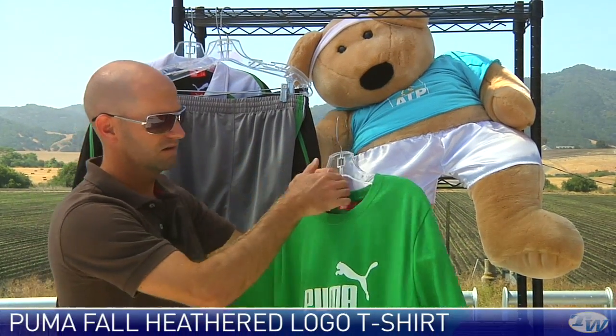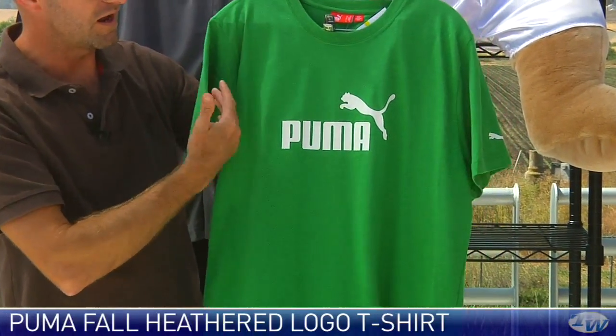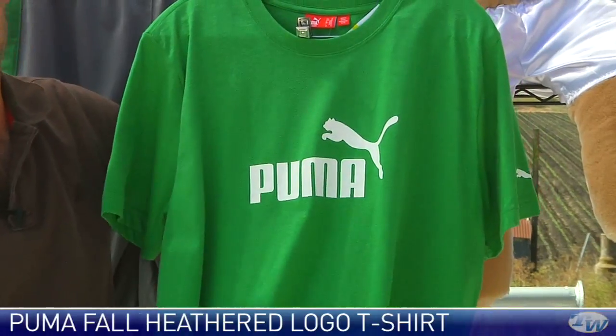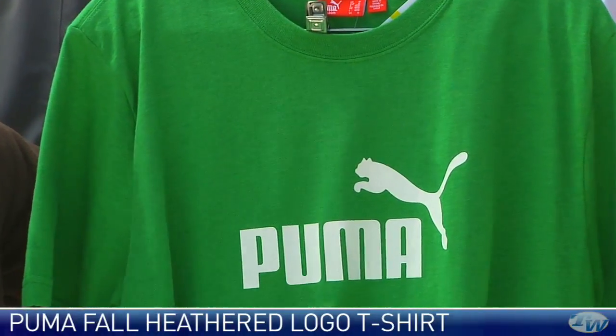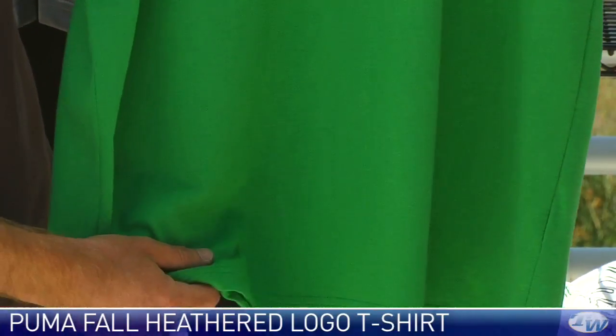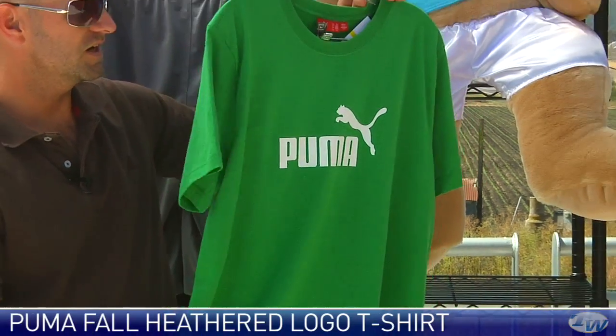This is a classic-looking T-shirt — if I ever saw one from Puma. Every season we see one like this come out. This is the Heathered Top. I really like the green color on this T-shirt, and again it's cotton. I picked mostly cotton items today — I just really like the feel and texture. You can rock these both on and off the court. Really nice T-shirt right there.